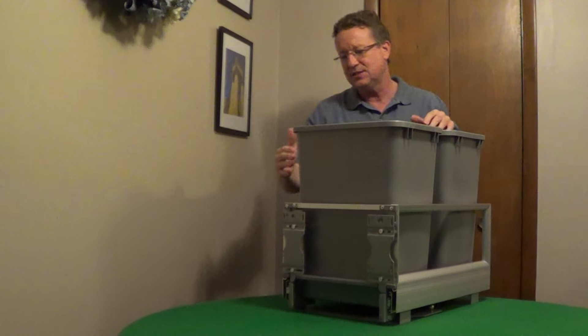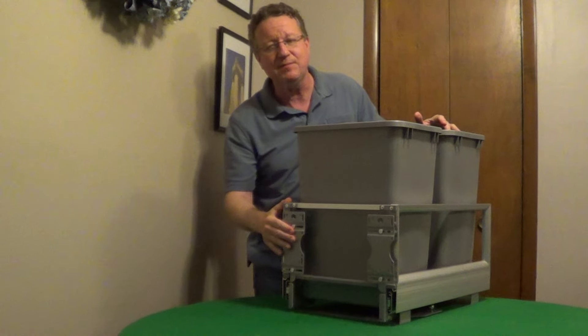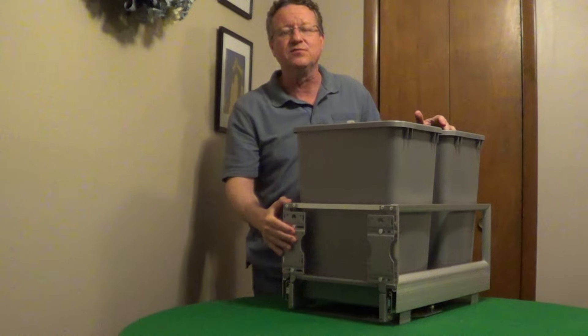You get a kit to attach the front of the cabinet door right under the frame, and I'll put more information underneath the video.